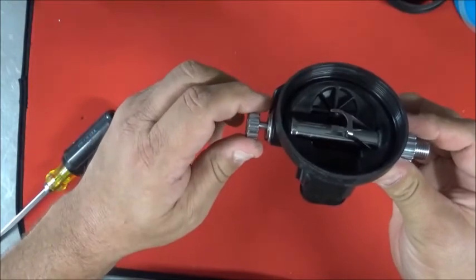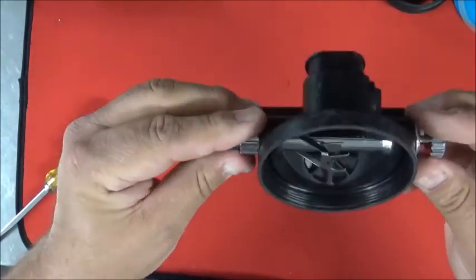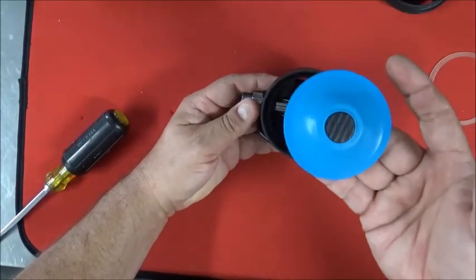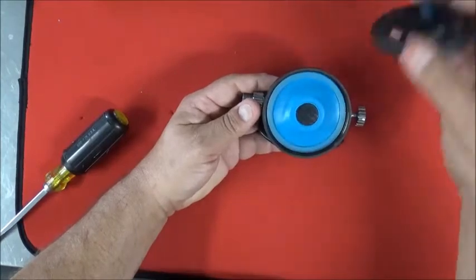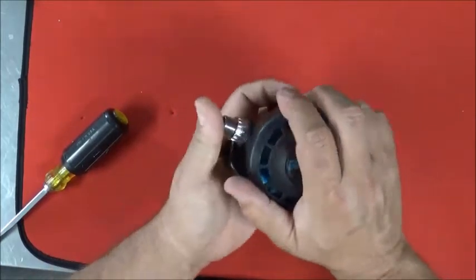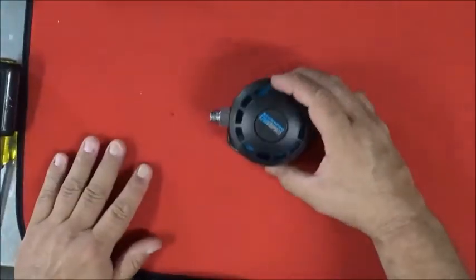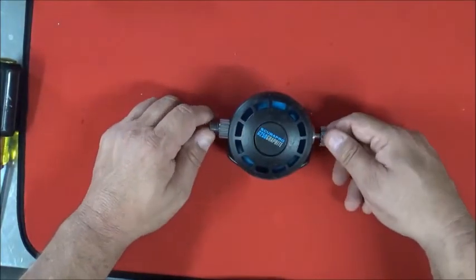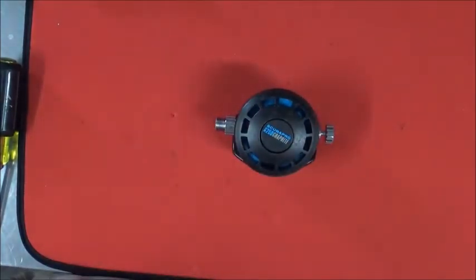Turn the adjustment knob all the way out until it stops — you'll notice the demand lever is low, which is expected going into the adjustment phase. Install the diaphragm — cleaned up, and remember, do not put silicone on a silicone diaphragm. Add the friction washer, then the cover and screw it down hand tight. If the knob doesn't align, remove the cover and turn it slightly. The G250 is now fully reassembled and ready for the final lever height adjustment.